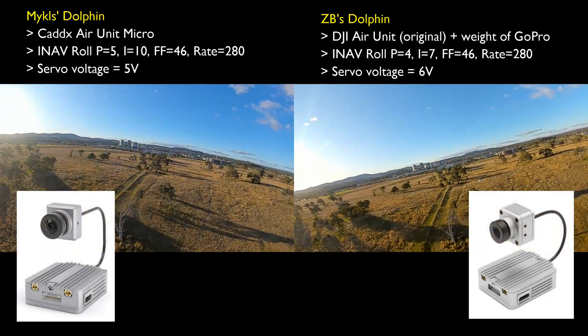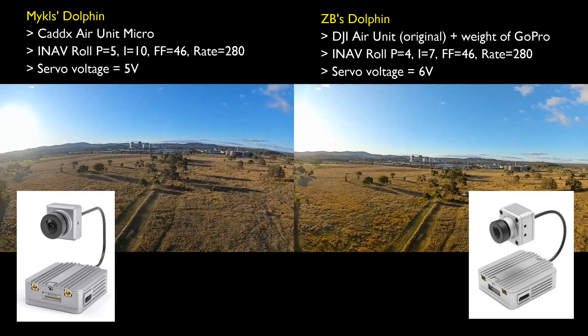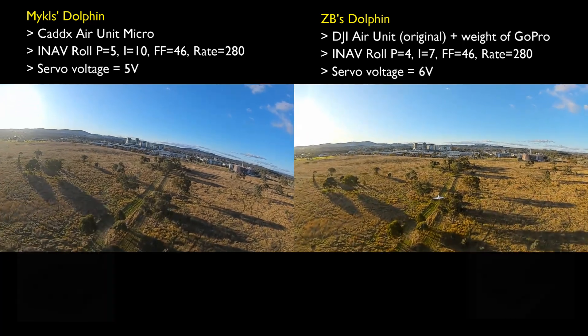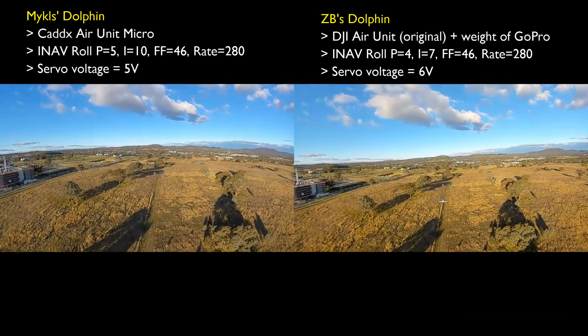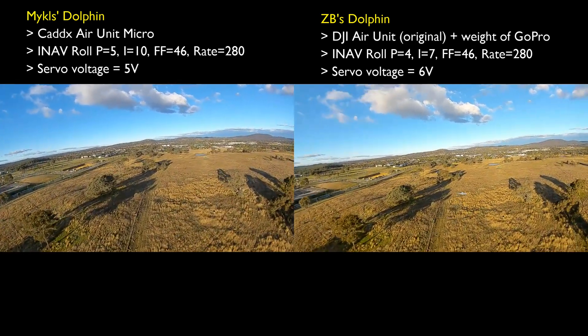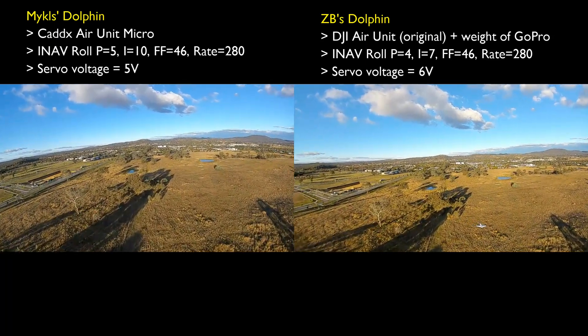I've also made a note here that we're using slightly different cameras on our air units. The reason I bring that up is that for most of the rest of the video, the white balance and saturation is slightly different between the two. I'm not sure why that is the case, because it seemed to start off around the same.